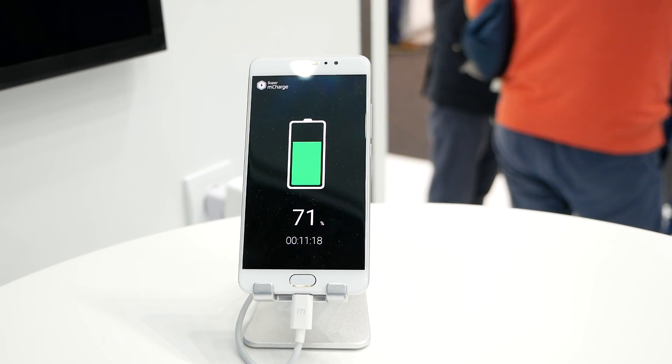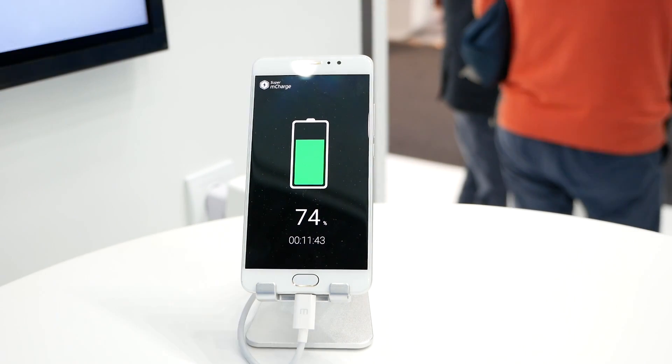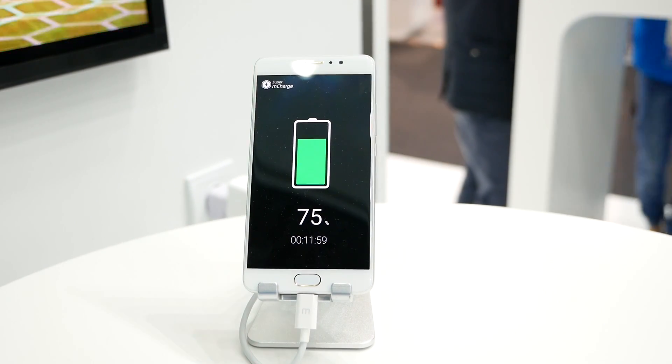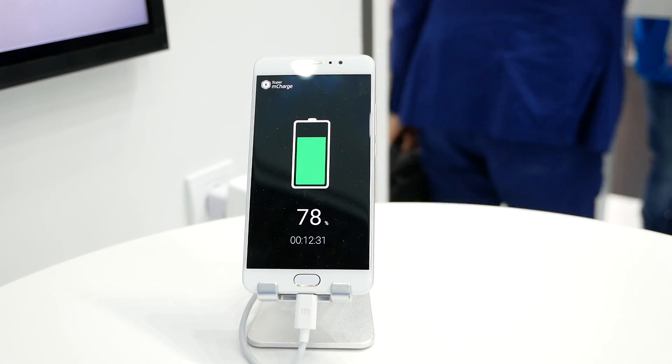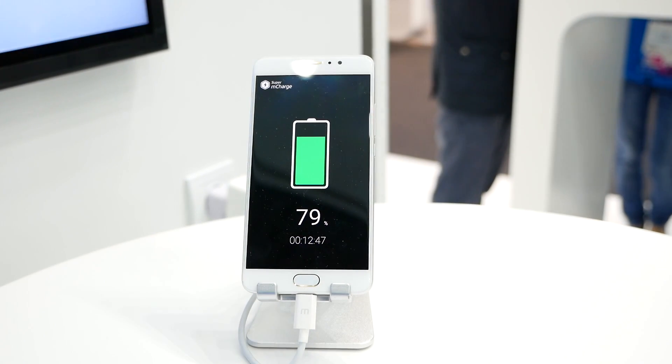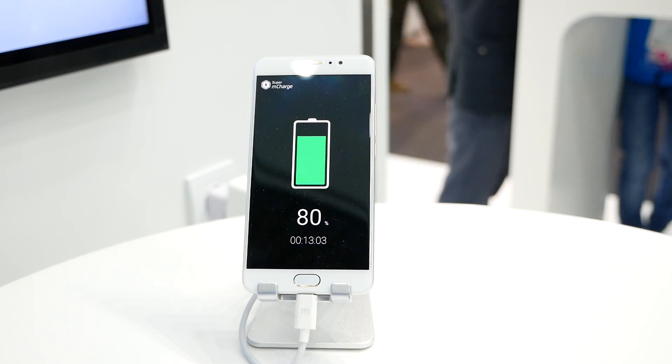It's basically 2 to 3 degrees warmer than the average room temperature. So this is very, very impressive and quite stunning technology that Meizu is showing here.